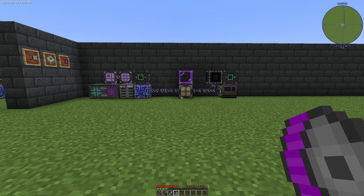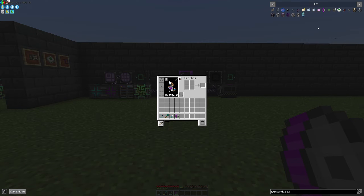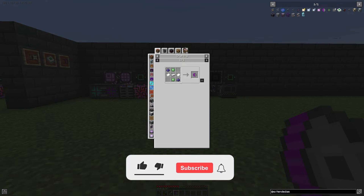Hello guys and welcome back to a new Applied Energistics 2 tutorial. In this episode we want to take a look at the ME Packing Tape from the Extended AE add-on for Applied Energistics 2.